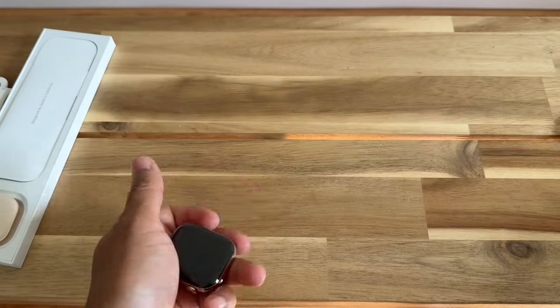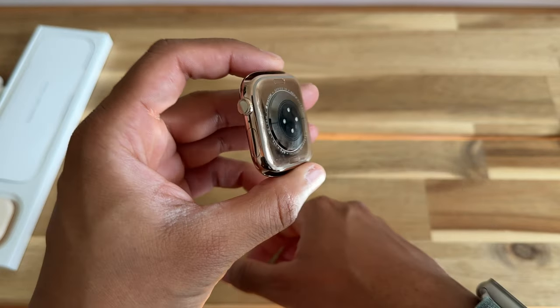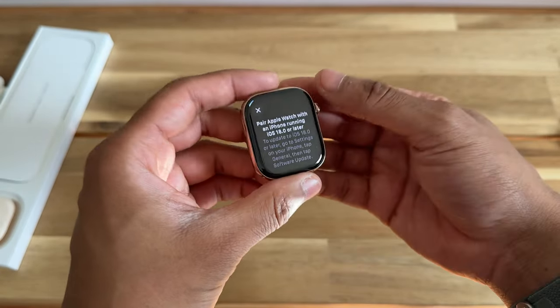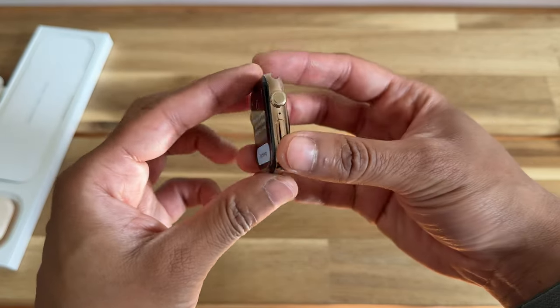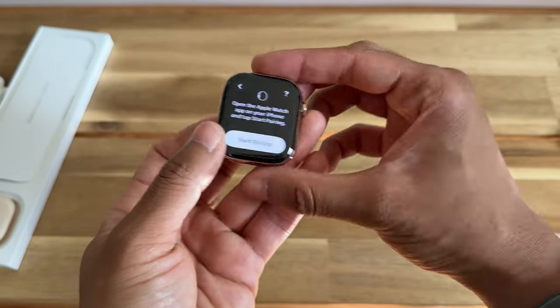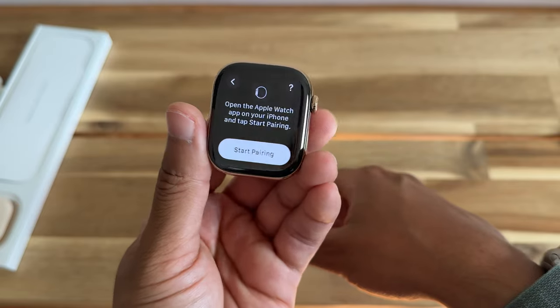Alright, so that was just a quick unboxing and first impressions. I will set this up. But so far, initially, I think it looks really nice. From the press images and from what I've seen in other hands-on videos, with the right bracelet — I think with that link bracelet — it looks like a very classy, clean watch. So I hope that helps some of you out there. Thanks for watching.